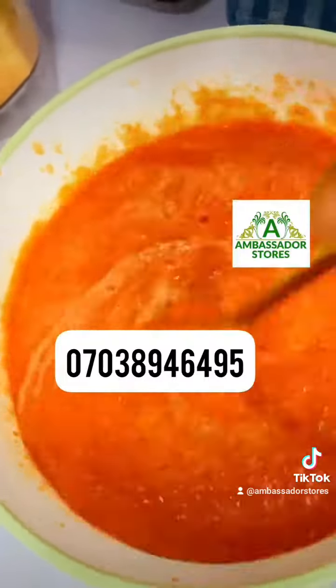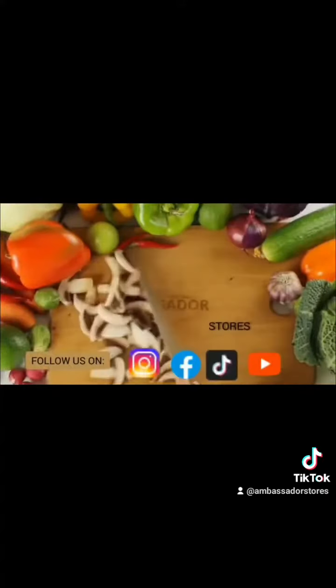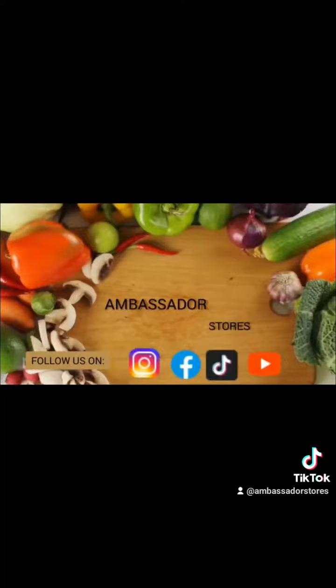We have the blender for sale. We have both the manual and the digital, so it's available at Ambassador Stores. Follow, like, and share my video. Thank you, God bless you, bye.